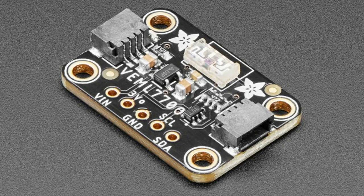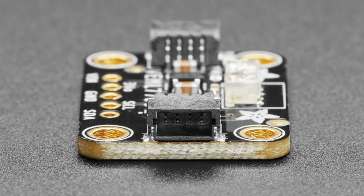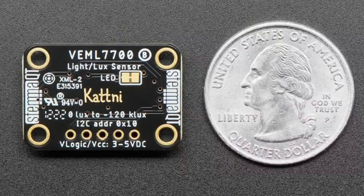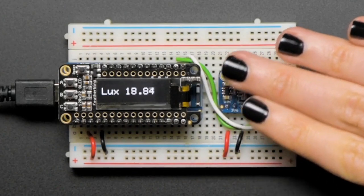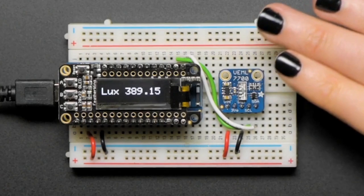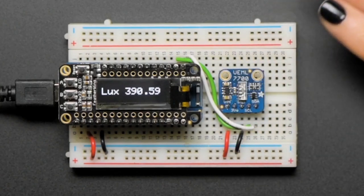Revision: the VEML7700 — one of the last sensors we made before we started turning everything into STEMMA QT — is now STEMMA QT-ified. Great for plug-and-play usage. We have a right-angle version and a flat version where the sensor points straight up. It's the same PCB for both; one just has the chip rotated. It gives you lux output, it's really easy to use and reliable, and we've got CircuitPython and Arduino code for it.